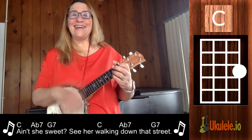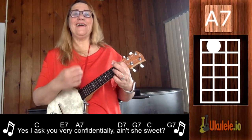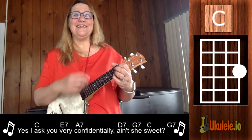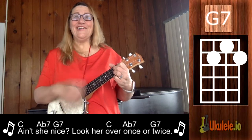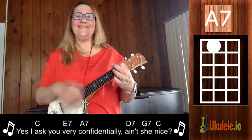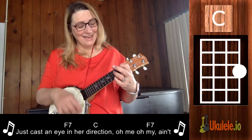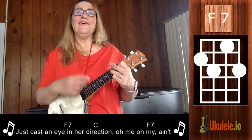Ain't she sweet? Ain't she sweet? See her walking down the street? Yes, I ask you very confidentially — ain't she sweet? Ain't she nice? Look her over once or twice? Yes, I ask you very confidentially — ain't she sweet? Just cast your eyes in her direction.